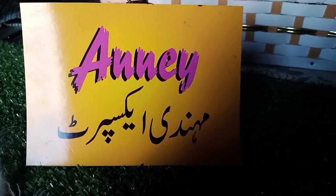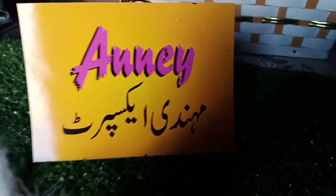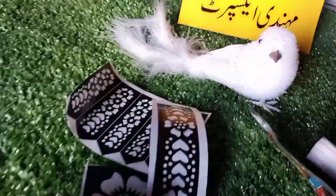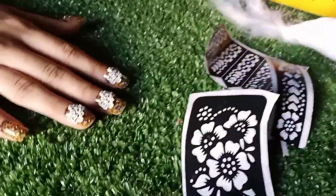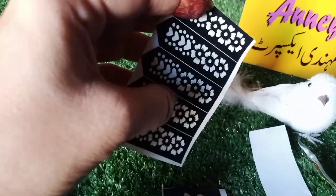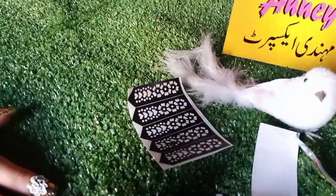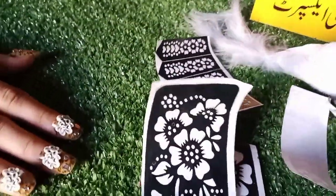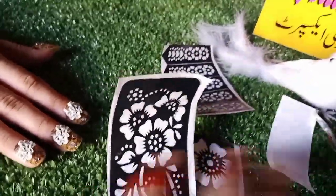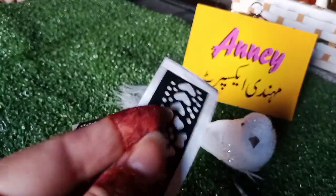Hello and welcome back to my YouTube channel, Any South Mehndi Artistry. Today I am going to teach sticker mehndi. Many people have given classes on this, but I thought I would share a very easy and good technique so that people who don't normally use mehndi can easily do it. I have stickers that are very easy to use and you can also purchase them online.